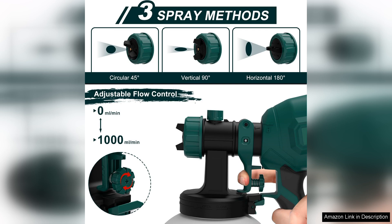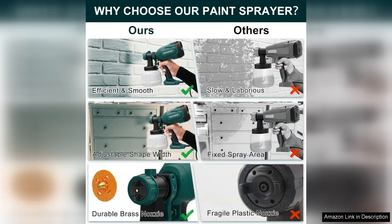The four different nozzles cater to a variety of paint types and thicknesses, making it suitable for everything from latex to stains. Cleanup was easier than I anticipated — the detachable parts made it simple to rinse out paint residues, and I was able to pack it away without fuss.